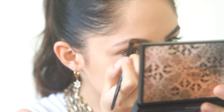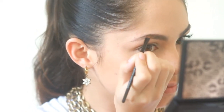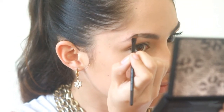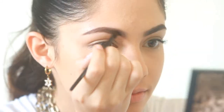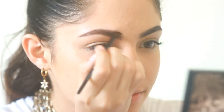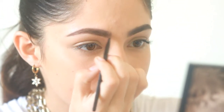Pick a shade that matches your eyebrow color and take your angled brush and line the outline of your eyebrows. Fill in the eyebrows. To tame your wild eyebrows, you can use an eyebrow gel or, to save money, I'm using a clear mascara.